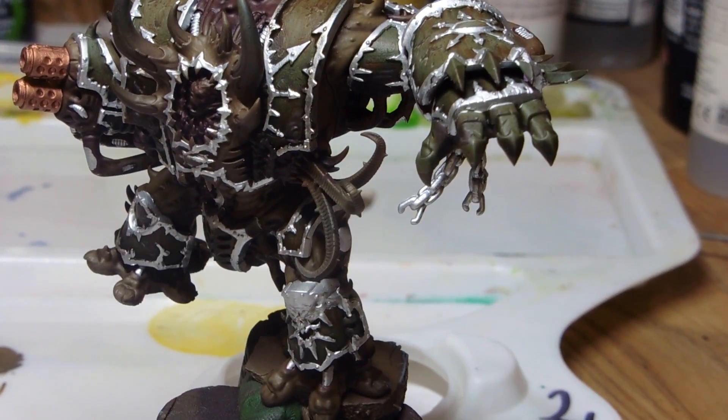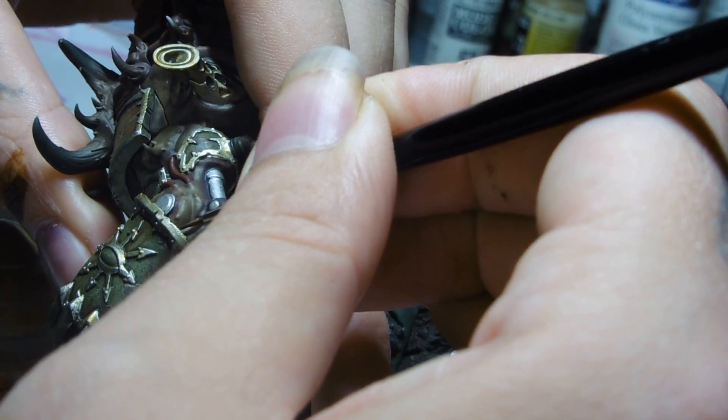I went ahead and did a Nuln Oil wash on it, and then I did a Seraphim Sepia wash on it. But it came up far too shiny even through the Sepia wash, so I spent quite a lot of time trying to tone that down.